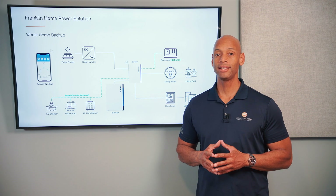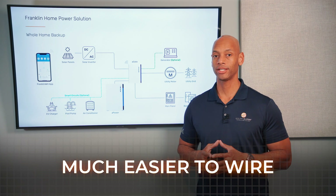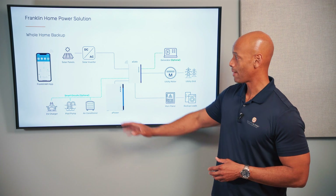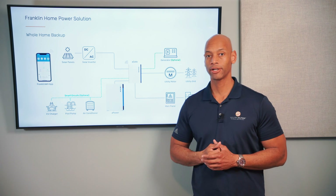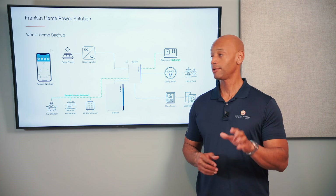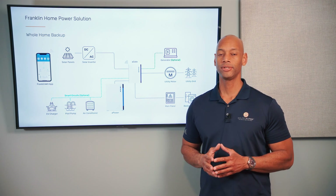With the AC coupled system the advantage is that it's much easier to wire, especially if you're coming in after the fact to add batteries to an existing solar power system. To install an AC coupled battery backup, all of that wiring happens on the AC side of the system, or at the AC circuit breaker panel. So if you already have existing solar on your roof, you don't really have to get on the roof and change anything up there — you can keep your solar panels, keep your solar inverter that you already have, and just add in some wiring and some switching on the AC side of the system to add your battery backup.